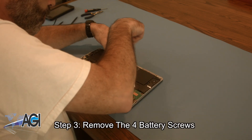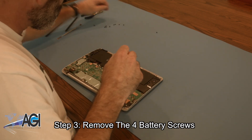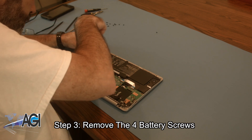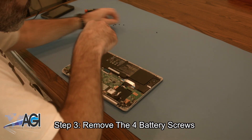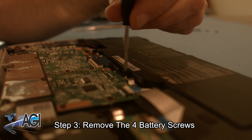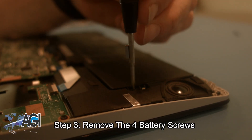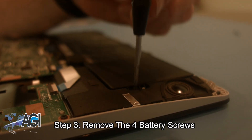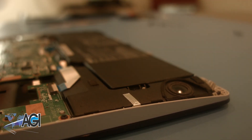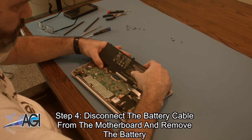Now, you will remove the four battery screws. You will then disconnect the battery cable from the motherboard and remove the battery.